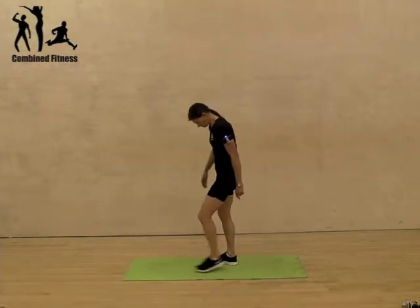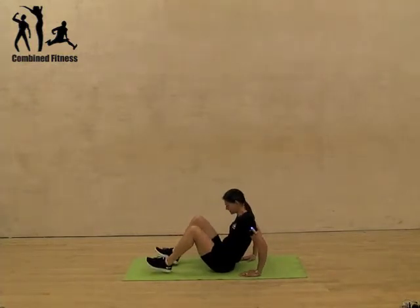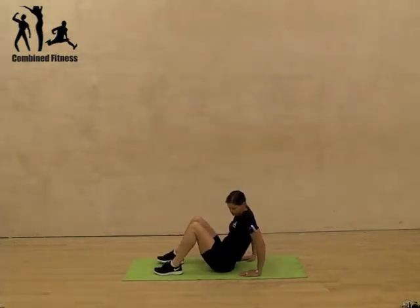We're down on the floor for this one. Sitting down, you want your hands underneath your shoulders and your feet out in front of you.